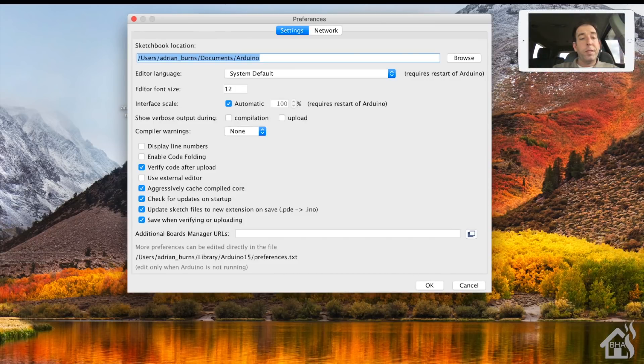The next step is to edit the Arduino IDE preferences. Go to File and hit Preferences. At the bottom, there's a spot that says Additional Board Managers URL. We get this URL from the GitHub page for ESP8266. I'll paste it in - it's in the description so you can copy and paste it into that section. Go ahead and hit OK.